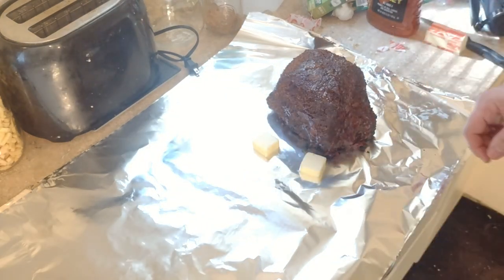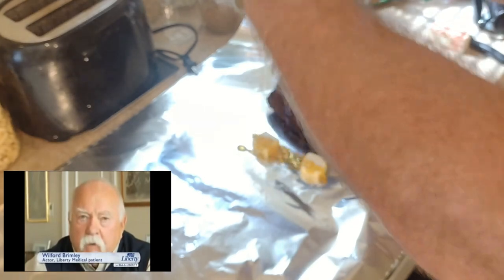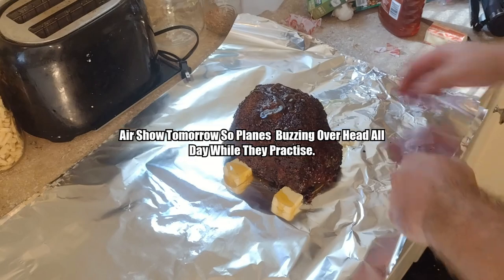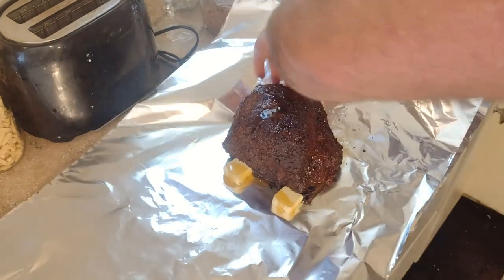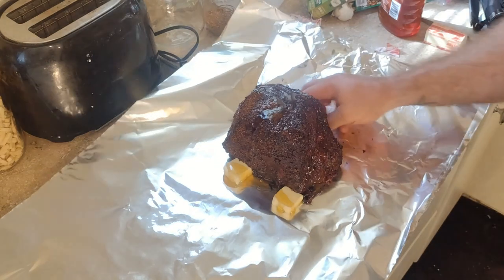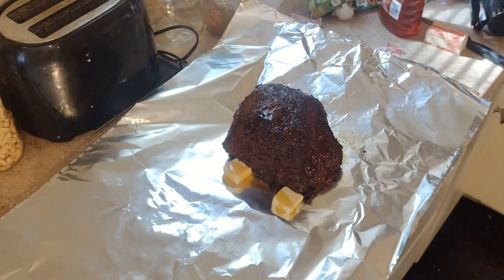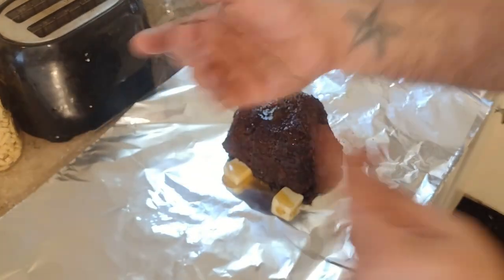We're putting a couple tablespoons of butter — about four of them — and I like to add honey in here too. It creates a nice sweet glaze; it's very subtle by the time everything's all said and done. Get it wrapped up as tight as you can. Get the temperature probe back in, and we'll keep going. The end temperature is probably going to be 205 to 210, maybe even higher. Remember, it's bottom round, so it's going to be very tough meat and we want to get it as tender as possible.